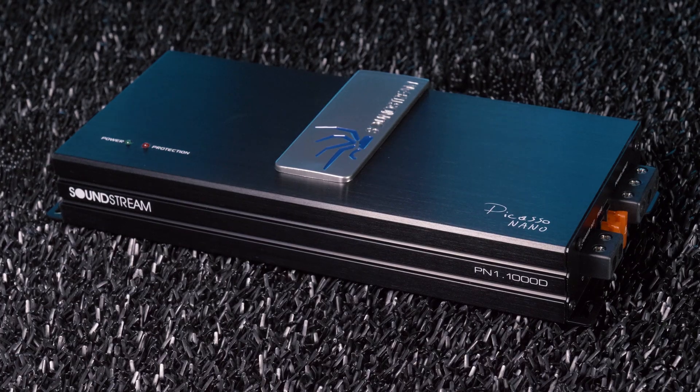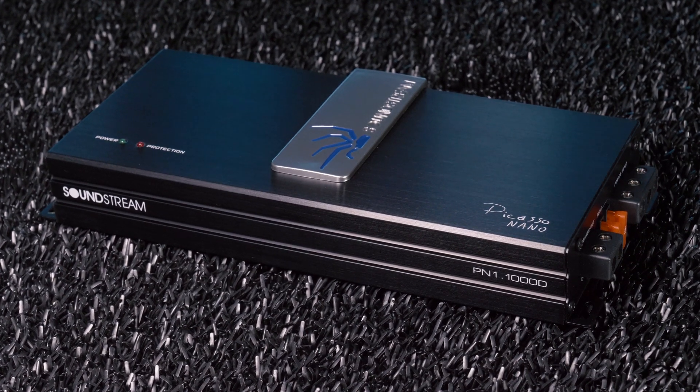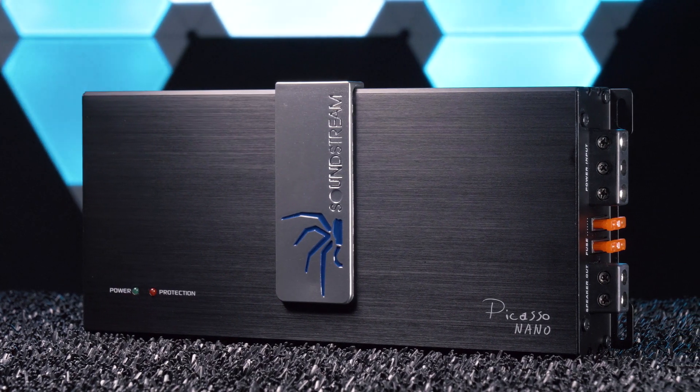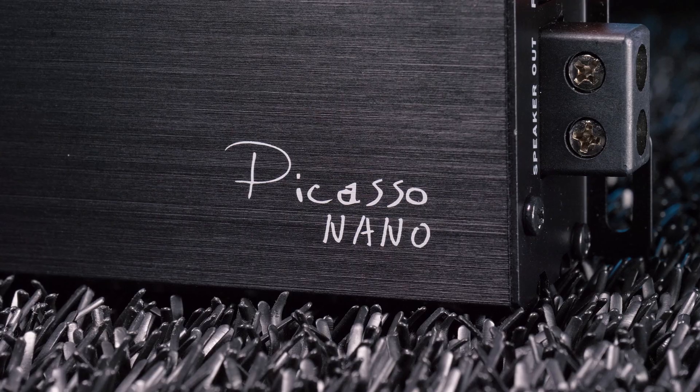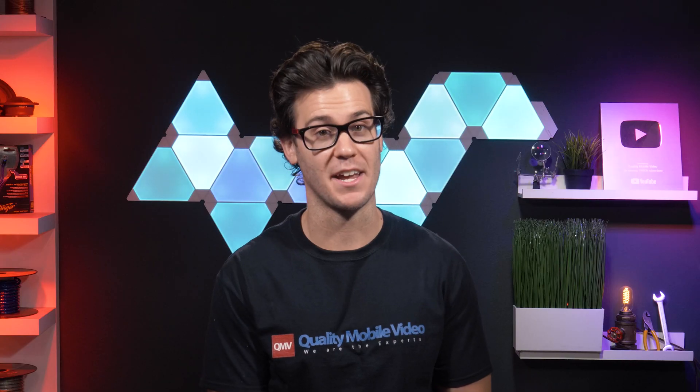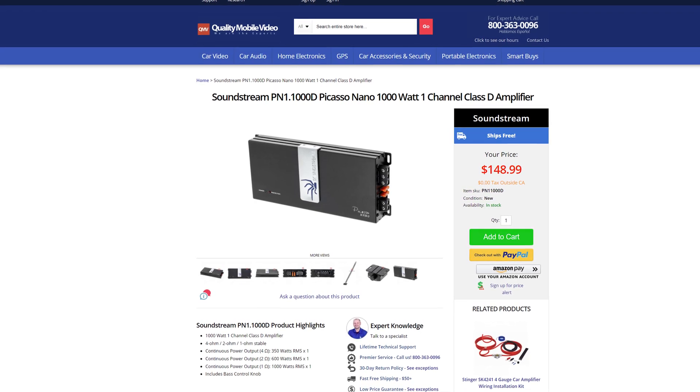The Soundstream PN1-1000D Picasto Nano is a tiny little amplifier that puts out some serious juice. It may fall short of its rated specs, but we were still surprised by what it actually put out based on its size. This compact amplifier comes in at just $150.